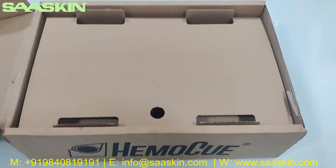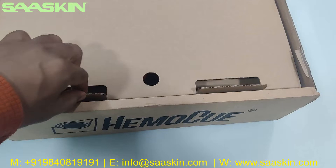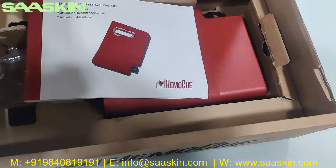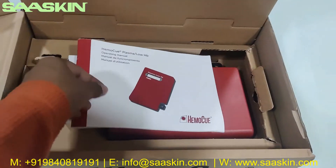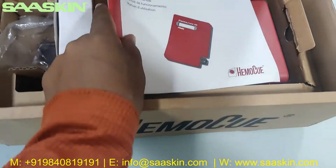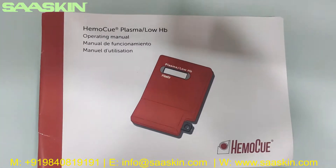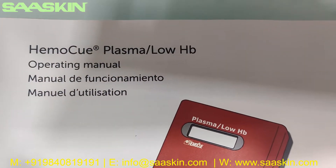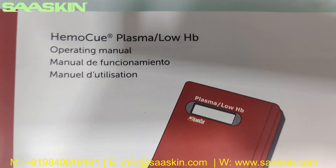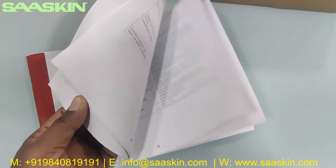Inside the box you can see there is cotton padding. Inside, you can see a complete instruction manual — the complete operating manual. It says 'HEMO-Q Plasma Low HP Operating Manual.' It's a good booklet with complete details on how to operate the instrument.